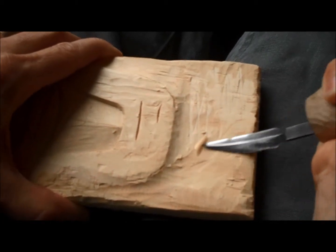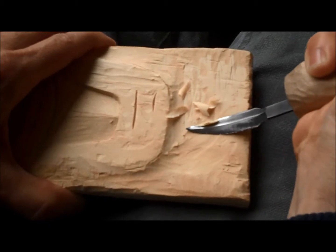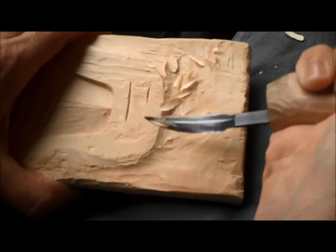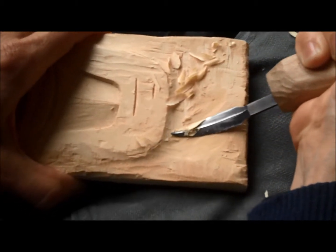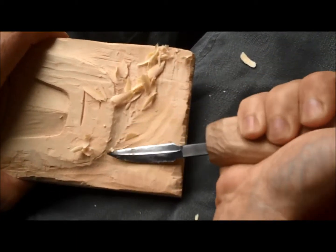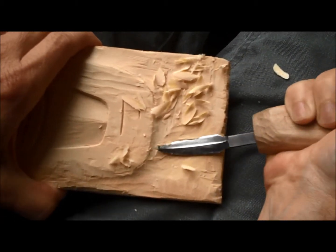If I drag my blade while pushing, I expose more of the blade to the cutting spot, and this increases my mechanical advantage by lengthening the stroke — using the entire blade, not just the one section touching the wood. Dragging the blade while pushing gives greater mechanical advantage, making it easier to split a certain piece of wood.